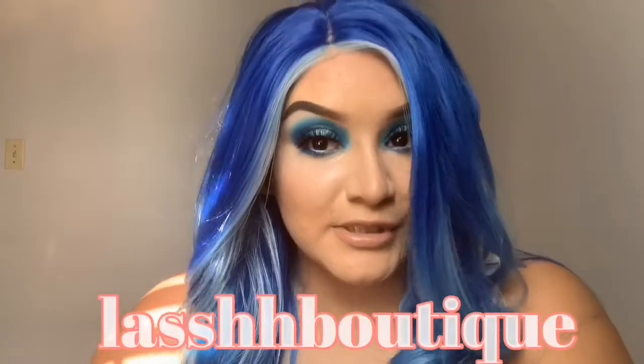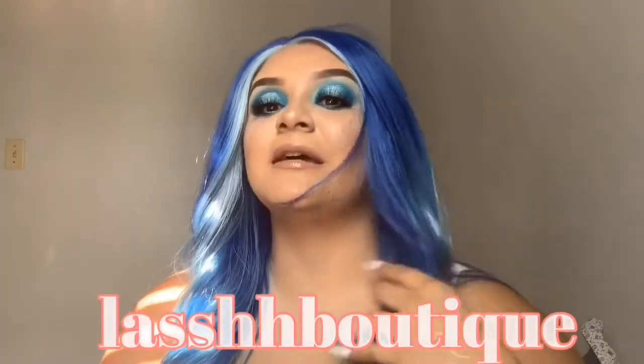I am also wearing Lash Boutique. Lash Boutique is my friend's company — make sure you guys get their lashes. They are actually adding three more styles to the collection. The lashes I'm wearing are the style Libra. Make sure you guys check it out — their Instagram will be linked in the description box below. I hope you guys like the video.